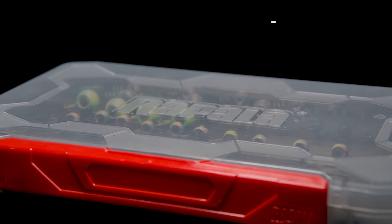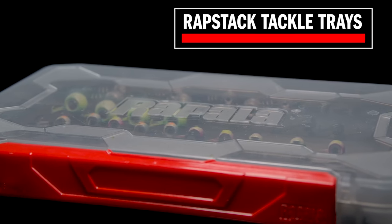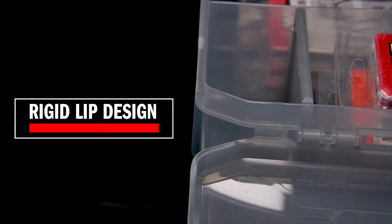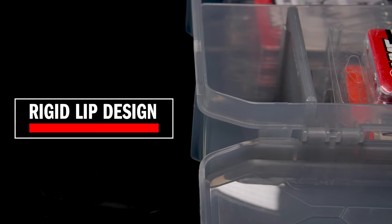Rapala is introducing the new Wrapstack Tackle Trays, which have a bunch of cool features, so let's just go through them. The new Wrapstack Tackle Trays are super durable and developed with a highly rigid, cold and heat resistant material that won't crack or warp. The rigid lip design prevents deformation from heavier contents in any of the trays as well.